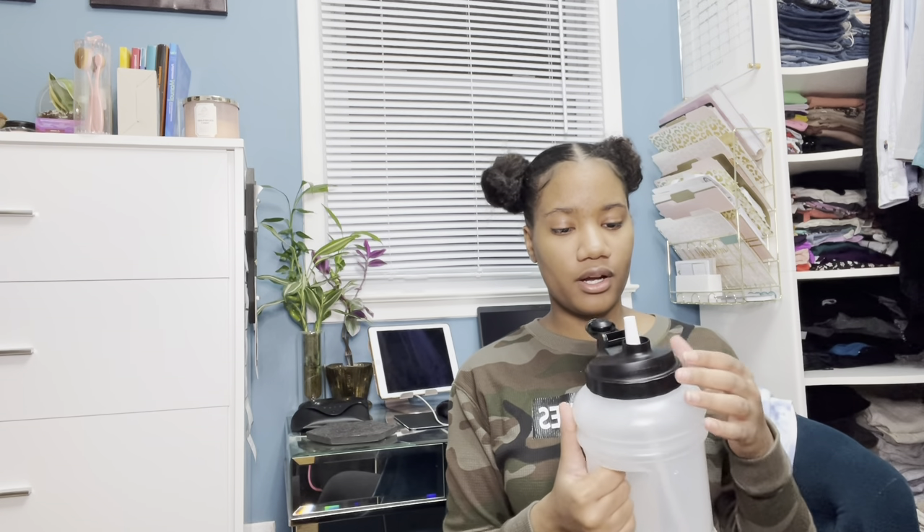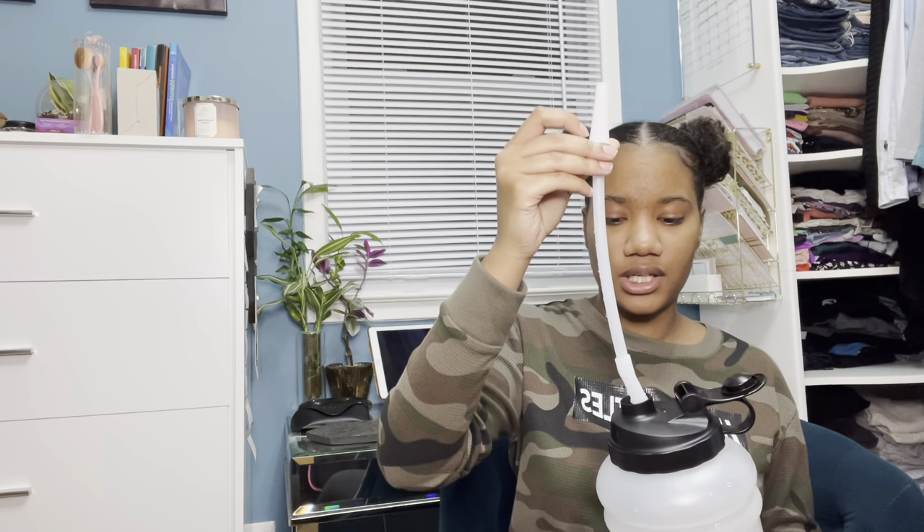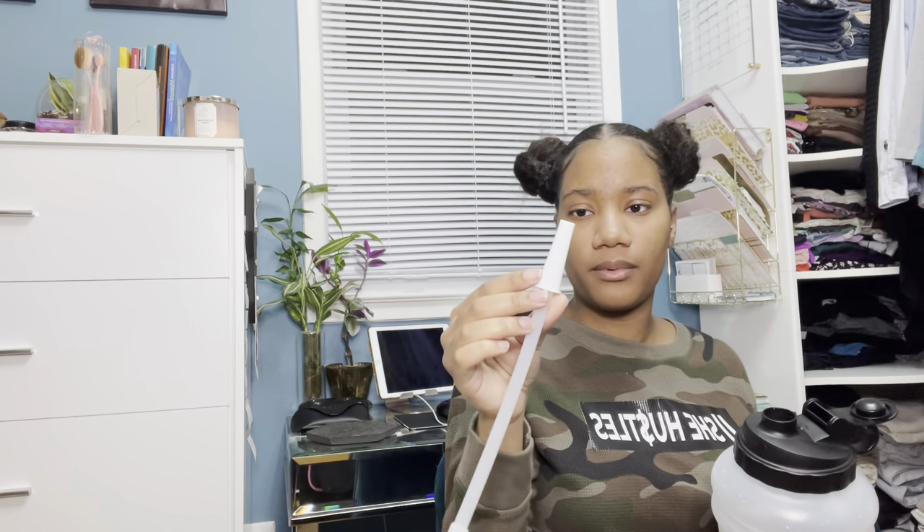It has a wide mouth but you can't drink from the wide mouth part directly — it has this little spout. If you're looking at this little white thing, this is my straw. This white piece at the top is so that the straw can extend itself, so when you close it you can still reach the straw.